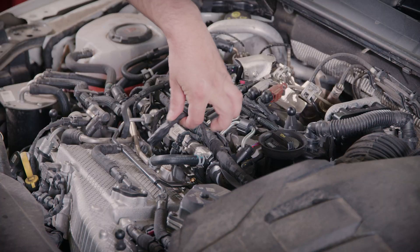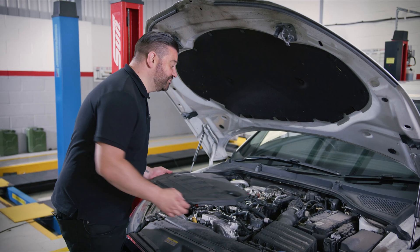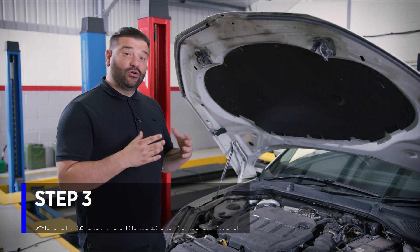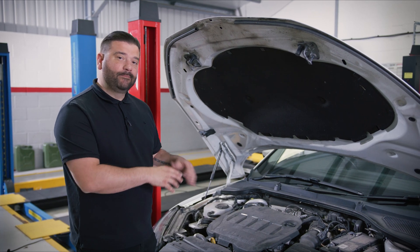We need to reconnect the electrical harness — it's just a solid push fit. And then finally, the engine cover goes back on. Now the mechanical part of the job is done. We need to look on the diagnostic tool and see if there is a calibration job required when you replace this component.